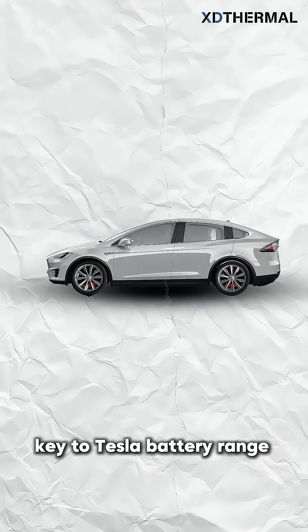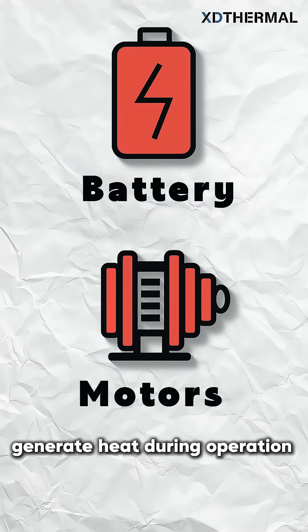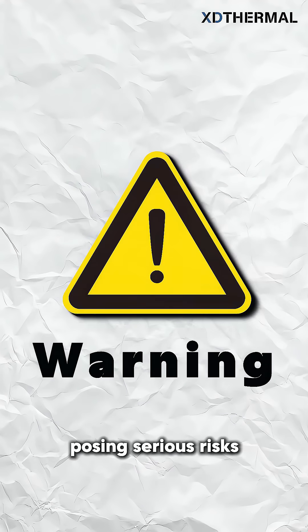Key to Tesla battery range? Temperature. Batteries and motors generate heat during operation, with battery overheating posing serious risks.